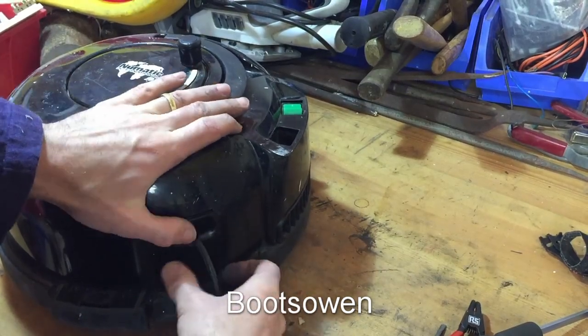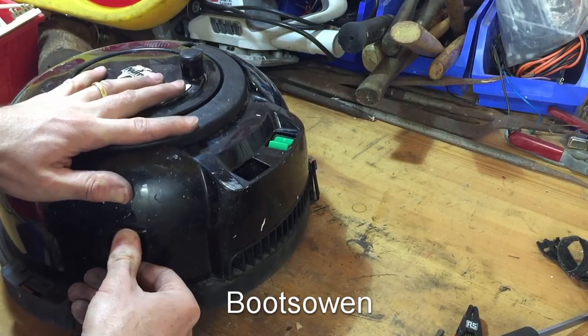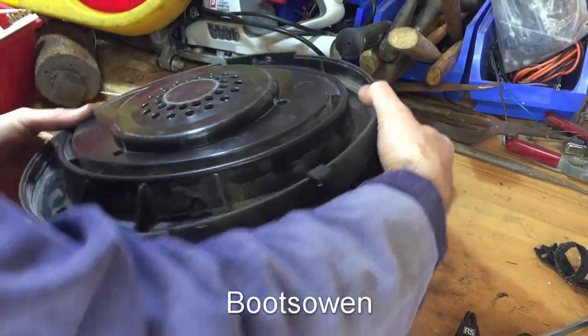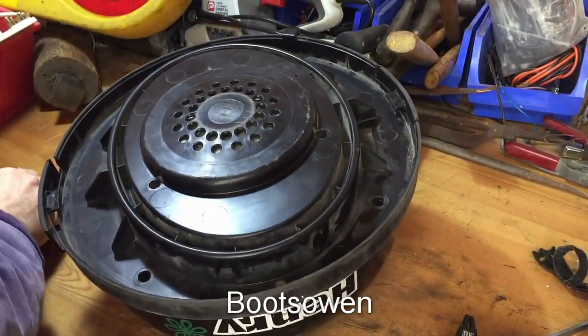Now are we ready to screw it back together? I'll test it one more time. I think so. So let's get the seven screws back in.